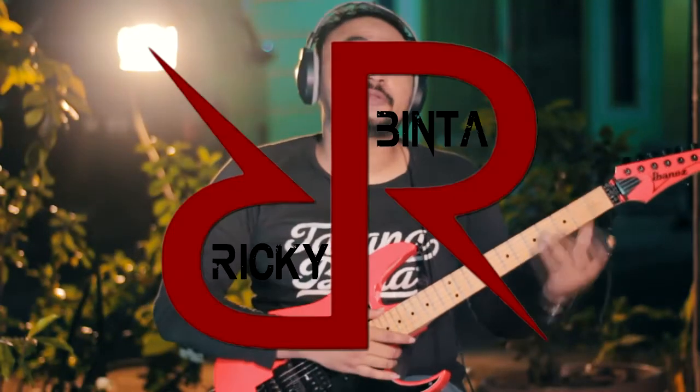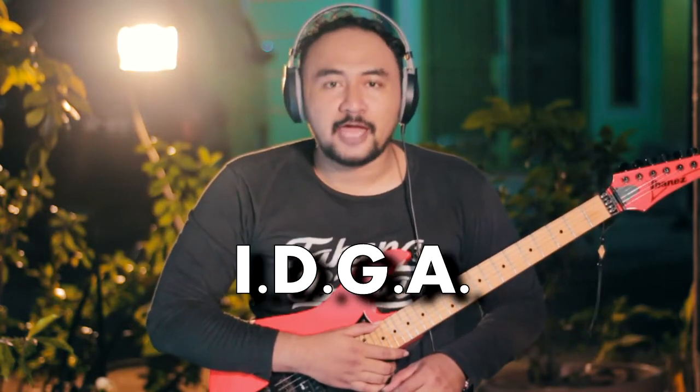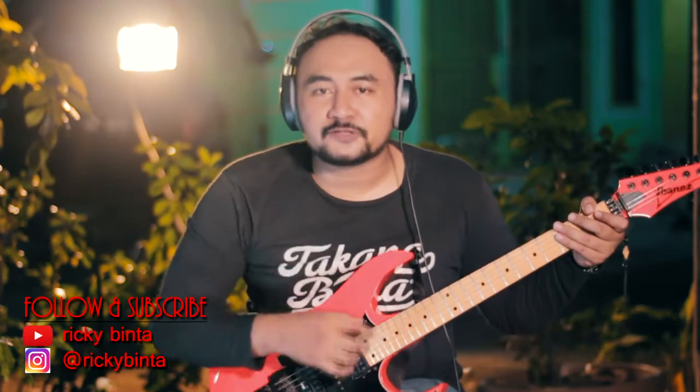Hi guys, welcome to my channel. I'm Ricky Binta, and today I want to share the new song of Dua Lipa. It's called IDGAF - I Don't Give A F. There are two patterns in this song.